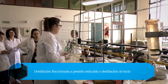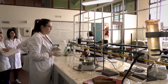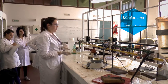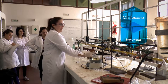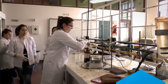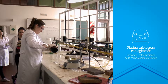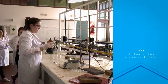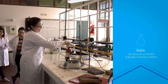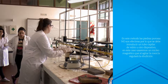¿Qué tipo de destilación a presión reducida? En este caso vamos a purificar metilanilina, que está impurificada. La metilanilina pura es transparente, así que claramente está impurificada acá — tiene un color espantoso.